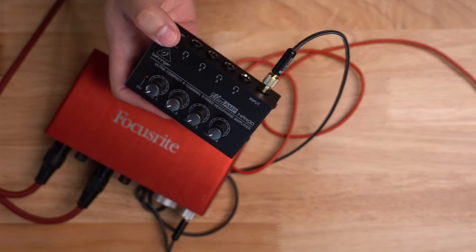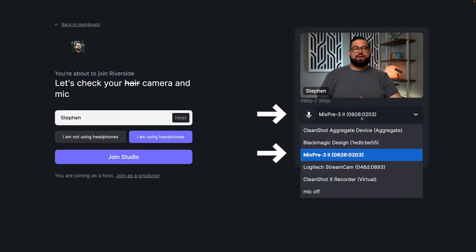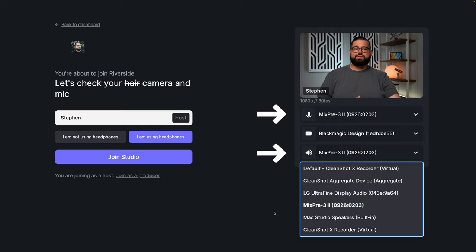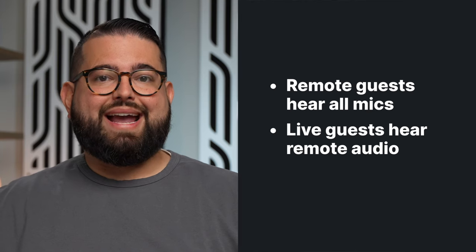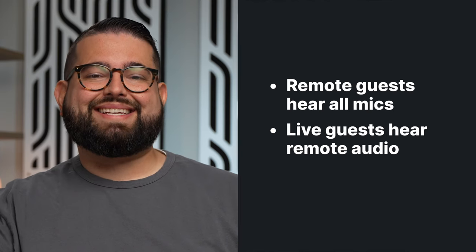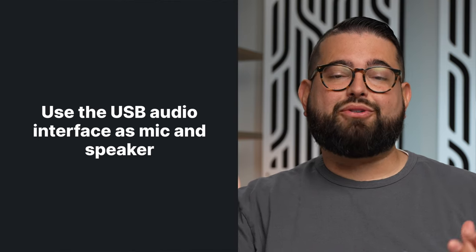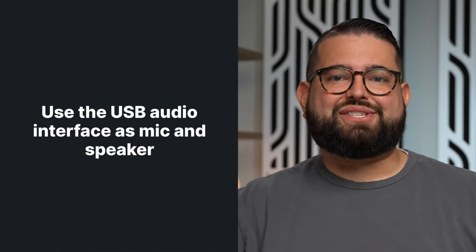This way, everyone you're recording with in-person can hear everyone remotely through Riverside. Once you go to the Riverside Studio to start the call, choose 'You Are Using Headphones,' and then choose the USB audio interface for both your microphone and speaker settings. My audio device is called the MixPre-3, and I'm going to select that for both my microphone and my speaker. When you do this, all the microphones connected to that audio interface will be heard by your remote guests, so they'll be able to hear everyone in the room. And because it's being used as the speaker, anything your remote guests say will go through the audio interface, through the headphone amplifier, and all of your guests in person can hear what the remote guests are saying.